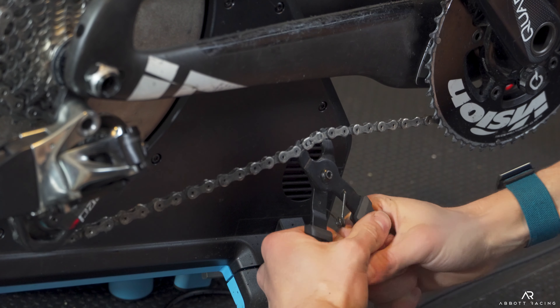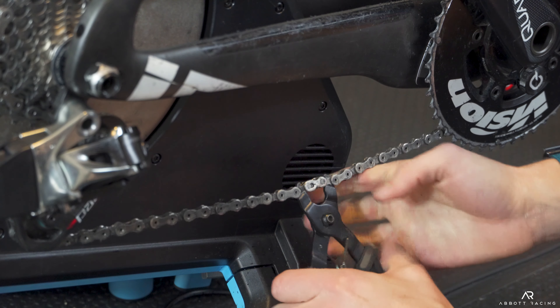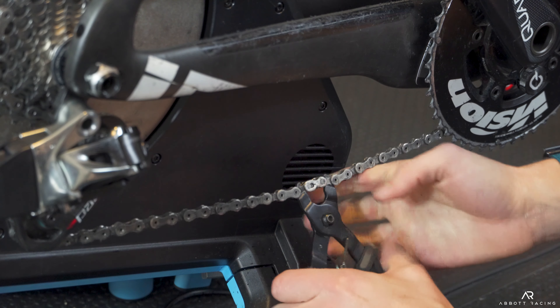Take that clean, totally dry, totally clean chain and lay it out on a clean surface — I usually use just a piece of cardboard — then drip a bead of wax or whatever you're going to use onto each link. I know it sounds tedious, but it takes like two minutes, it's really not that bad. Let it dry maybe an hour, flip it over, repeat the process on the other side, then slap it on your bike. Good to go — enjoy all the free watts and go a lot faster on race day.